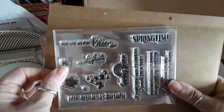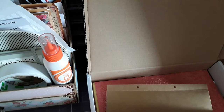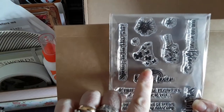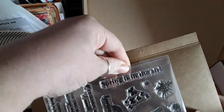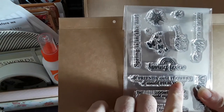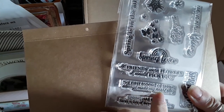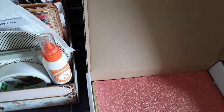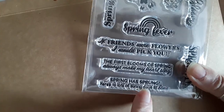We have the stamps which say: spring time, live life in full bloom, spring fever butterflies, hello spring, spring is in the air, friends — if friends were flowers I'd pick you — the first blooms of spring always make my heart sing, spring has sprung, here's to two lots of sunny days to come.